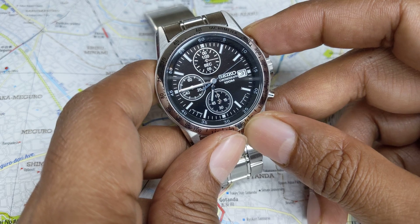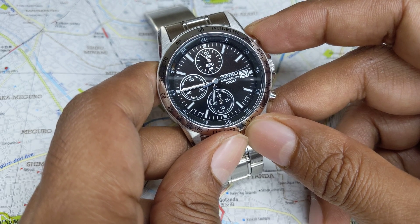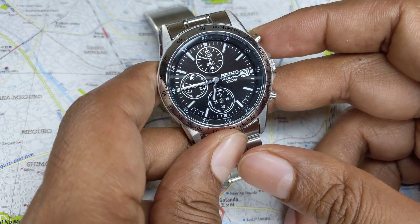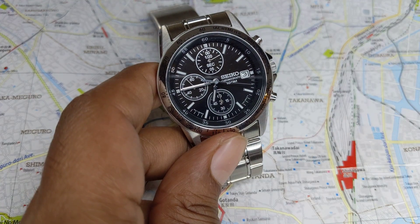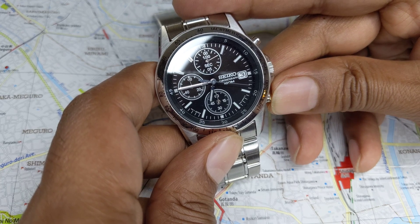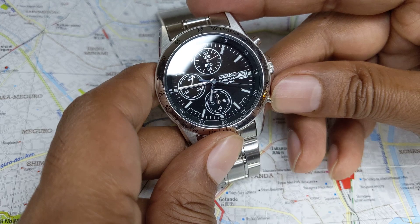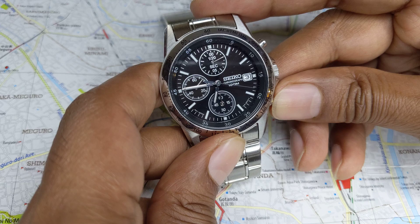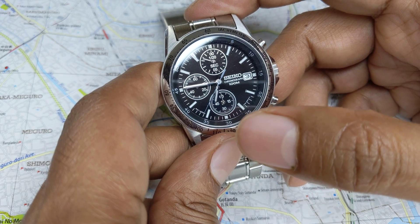You hit the top button again and it will continue. You can let it keep running, then hit the bottom button so that stops it. Imagine you write the time down and then hit the bottom button again — you will realize it will catch up to whatever the present time is. So our reading was at say 18 seconds, and when you hit the bottom button it jumps to 35 or 36 seconds.